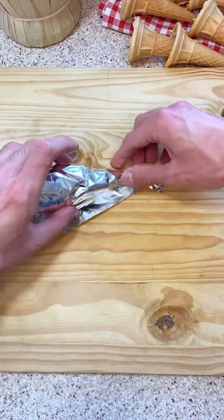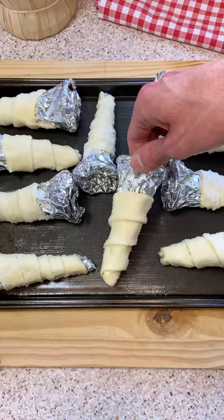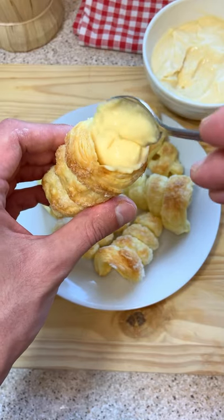Finally, roll your puff pastry on an ice cream cone covered with aluminium. Sprinkle some sugar on top and bake for 20 minutes.